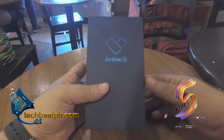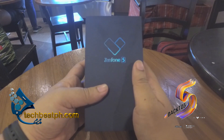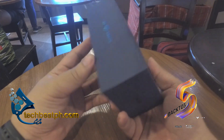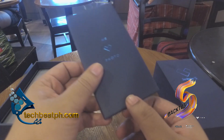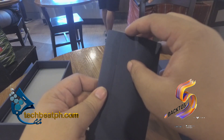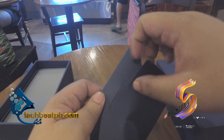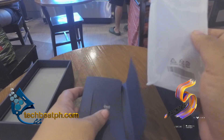The Zenfone 5Z comes in a very elegant box. Opening the box, we can immediately see the gel piece that comes with the phone. It also contains the key to open the SIM card slot for additional memory and the SIM card.